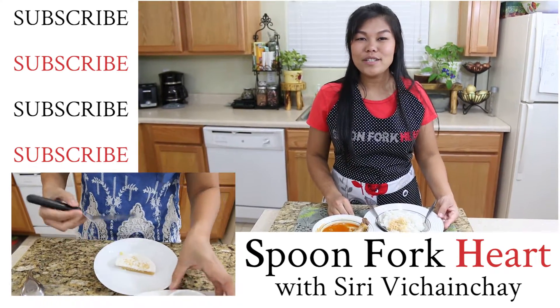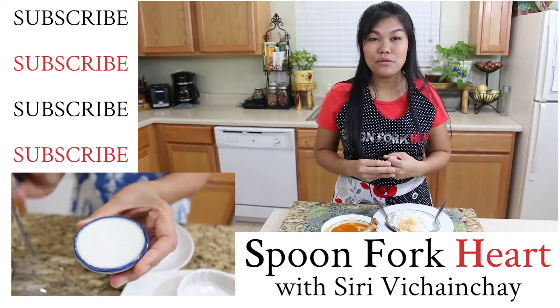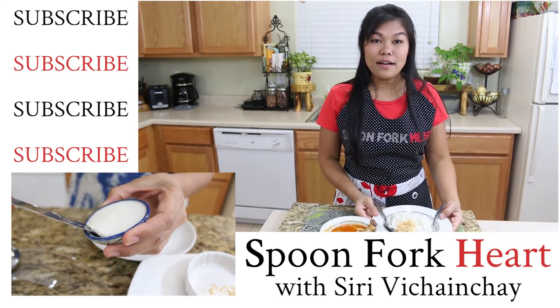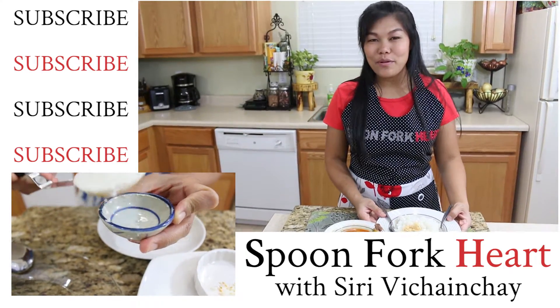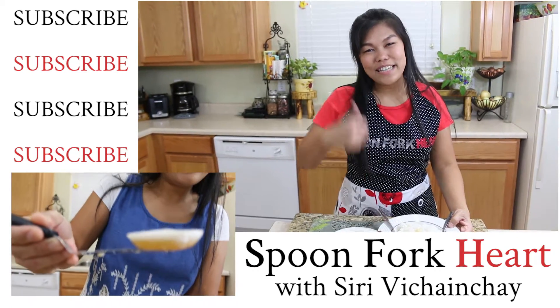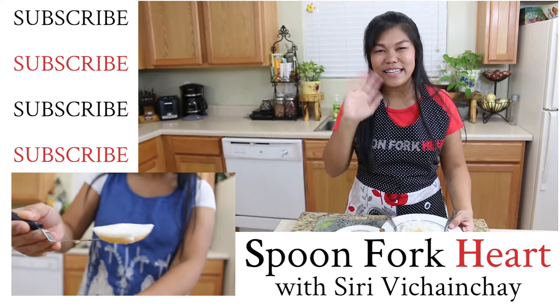You can eat this with naan, roti, or rice. If you like to eat it with jasmine rice, this will be perfect too. If you like this recipe and this video, please give me a thumbs up, subscribe, and I'll see you before the next recipe. Thank you!